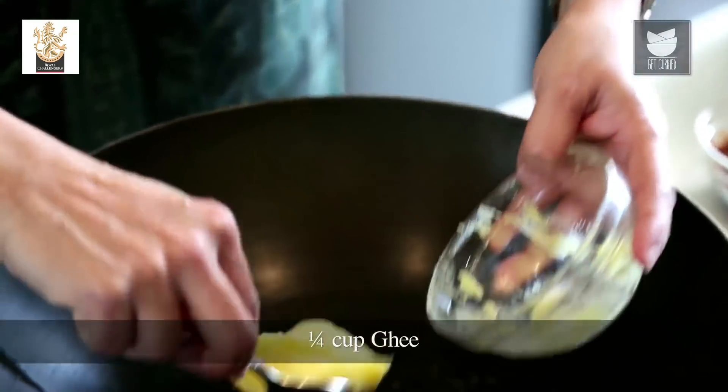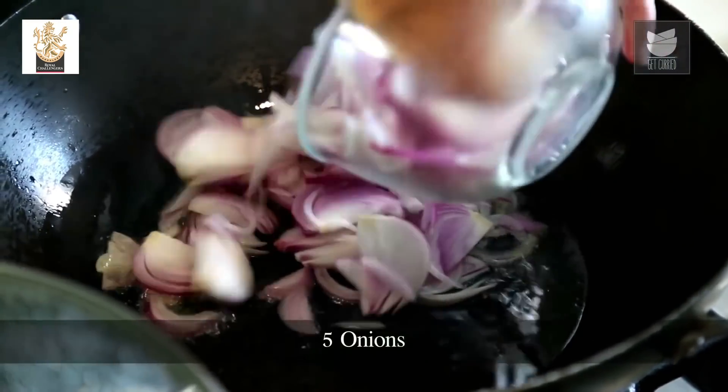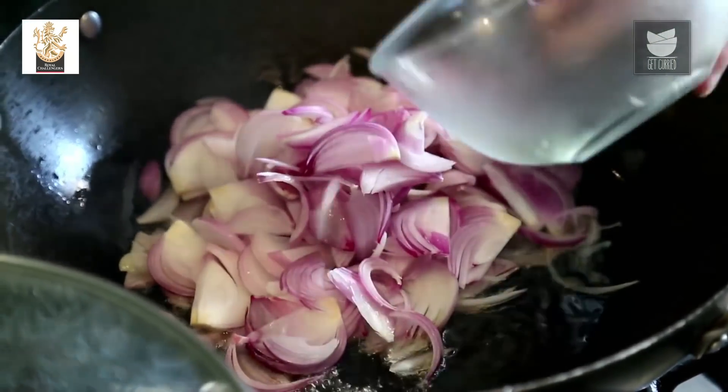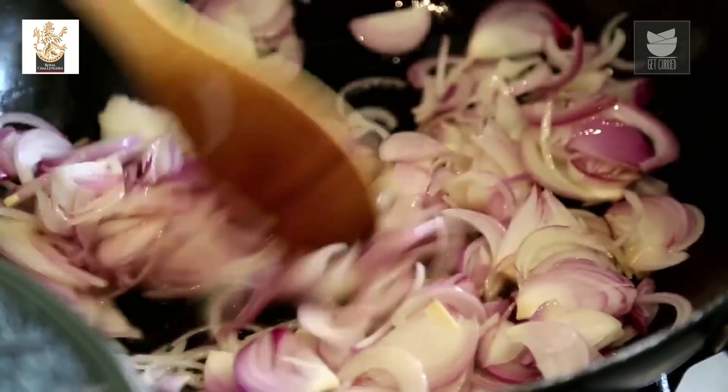I'm going to heat a quarter cup of Ghee. Once the Ghee melts, I'm going to add 5 medium sized sliced Onions and sauté till they become nice and golden.